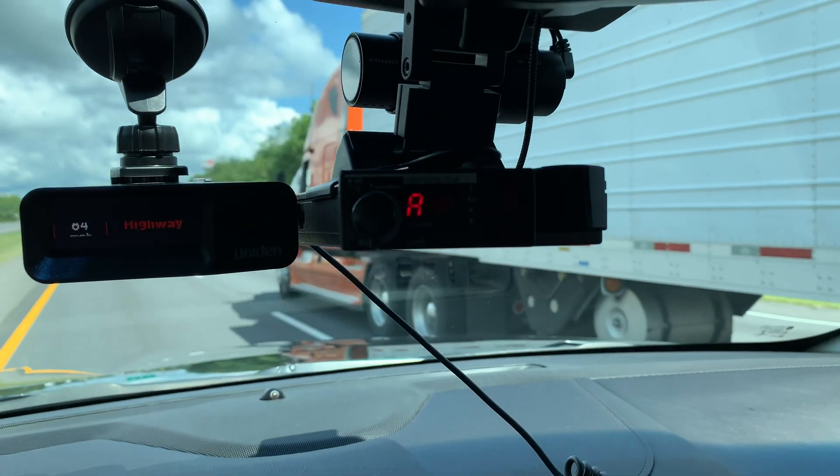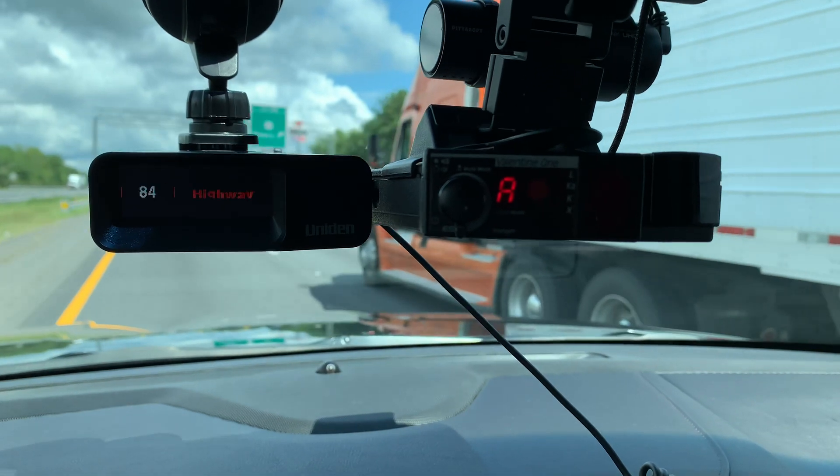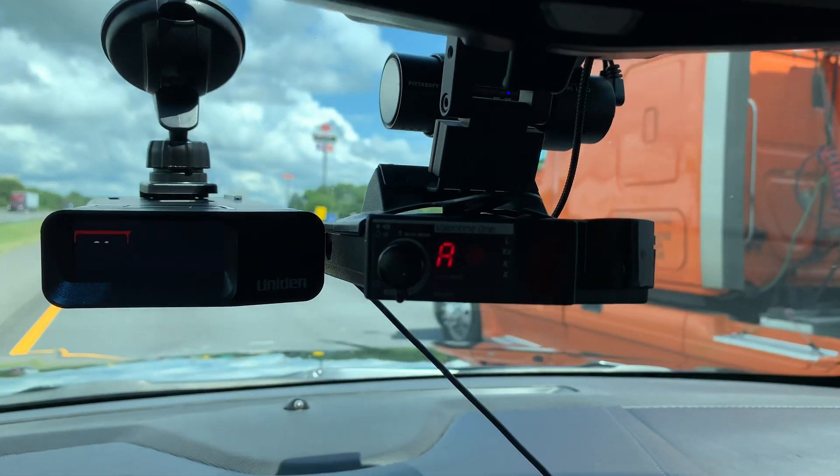I'm riding down the road, and you can see the original Valentine 1 to the right, right there.